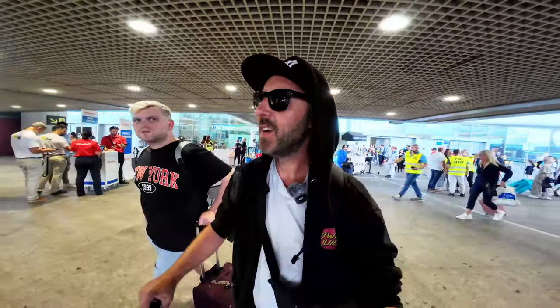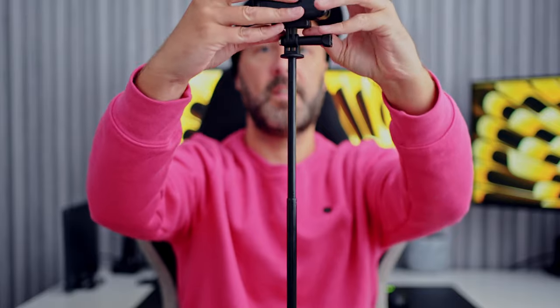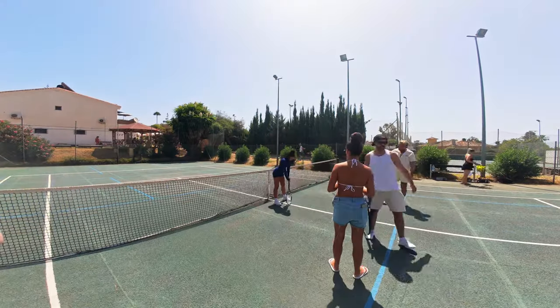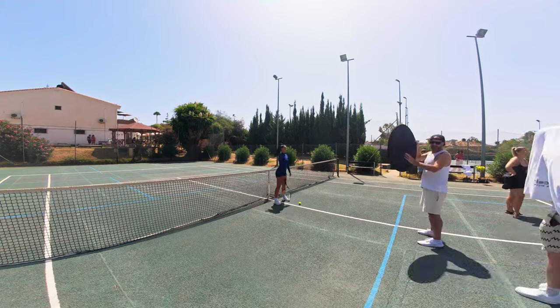I use this the second most — maybe just as much. This is the DJI selfie extender stick; this goes out to about five foot and I just stick it on like that. I have this to record all time lapses, hyperlapses, and behind the scenes footage. Super easy to use.